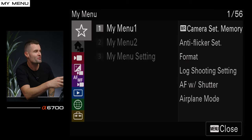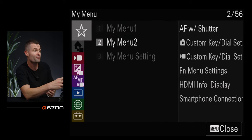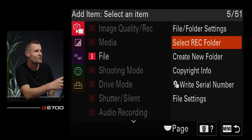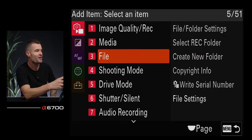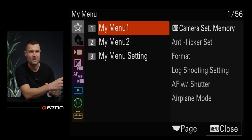As we're going through this, you might notice menu items you want to find quickly. At the very top, this star icon — you can customize these My Menu tabs and put whatever menu item you want in there. Under My Menu setting, go to Add Item and you can find whatever item you want to add into your shortcut My Menu system and build out your own custom tabs.